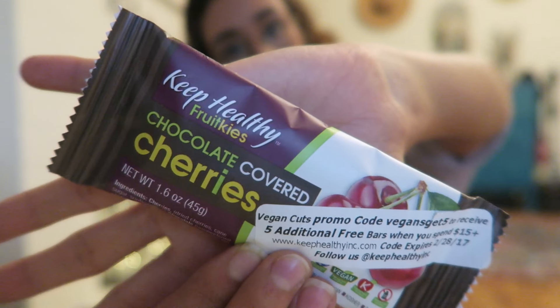Now we have the Keep Healthy chocolate covered cherries. I love chocolate, I love chocolate covered fruit — I used to love Cadbury fruit and nut bars but those aren't vegan. It's like a little candy bar. These are the best things I've ever had in my life. They taste like chocolate covered craisins and I love craisins. It is so sugary sweet and delicious — you have to go get this.